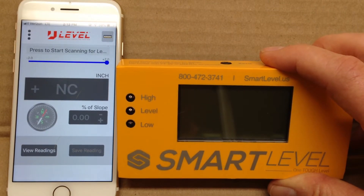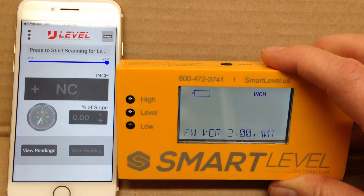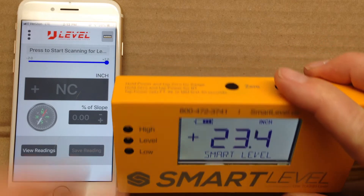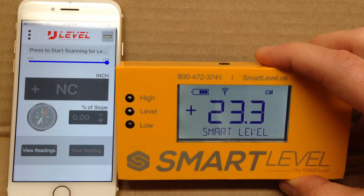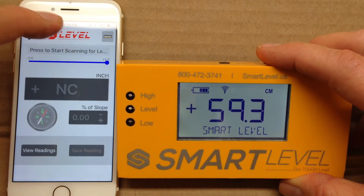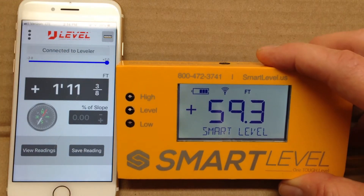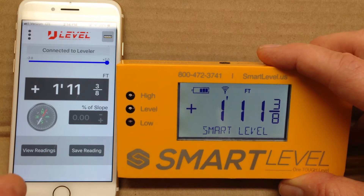This is the new smart level with Bluetooth. For basic app operation, first we're going to turn the level on, then connect the Bluetooth, and then we can start scanning. This is centimeters of course — we'll attach this to connect, and whatever is on the level is going to show in the app on your phone.